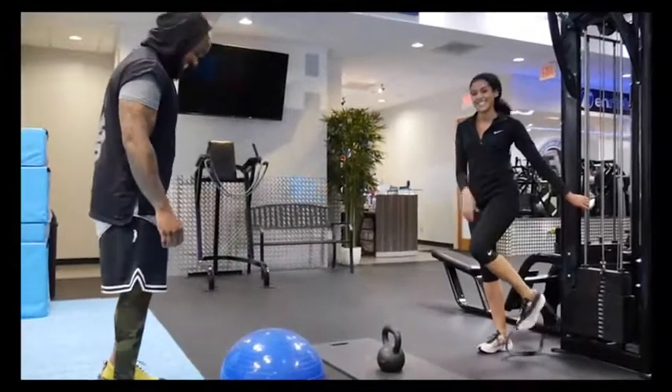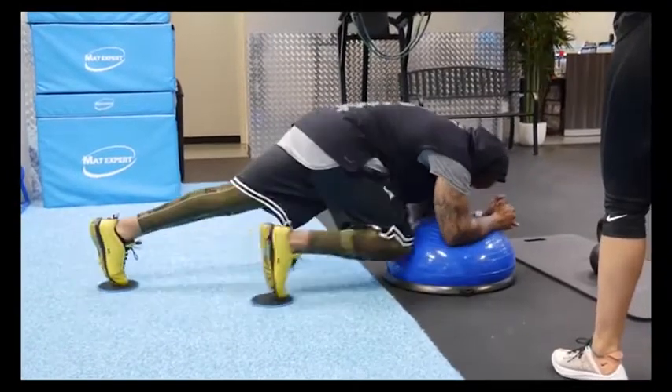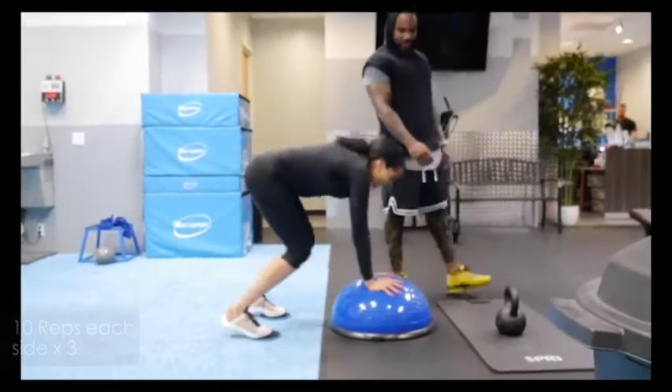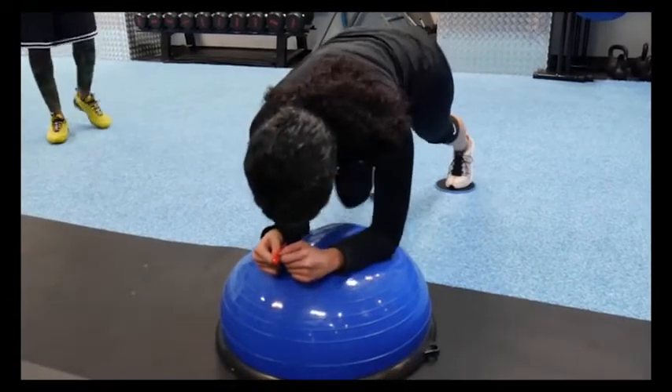For this next exercise I'm using the bosu ball and sliders — which are death. I'm alternating legs and driving my knees forward, doing three sets of 10 reps on each side. He asked me to focus on keeping my core tight and making sure my back was as flat as possible.